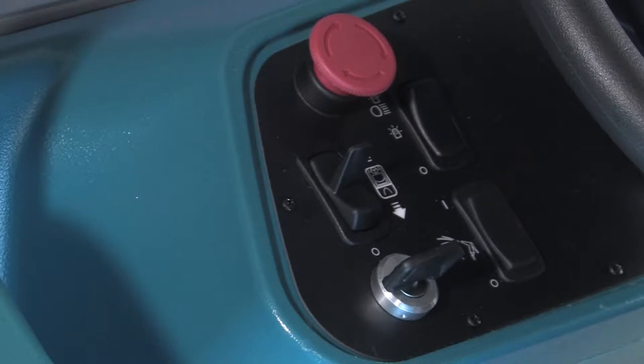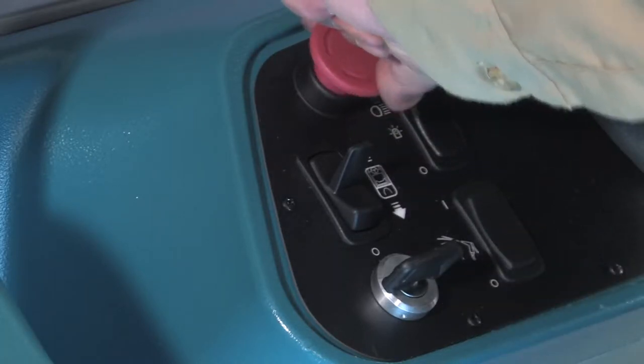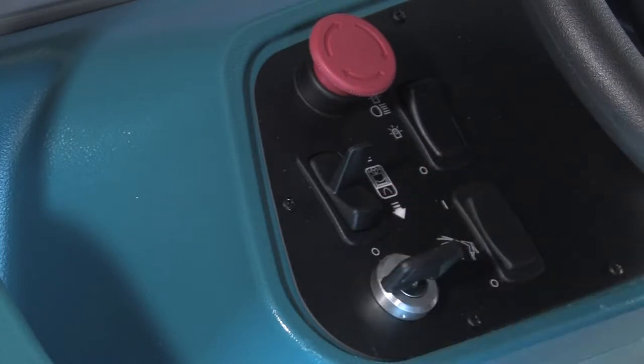The power kill switch stops all power to the machine. Press the switch to stop the machine power. To restart the machine, turn the power kill switch to the right and release it, then cycle the key switch off and then on again. Note: the power kill switch should only be used in case of an emergency. It must not be used for normal stopping while the machine is moving, as this may damage the machine.